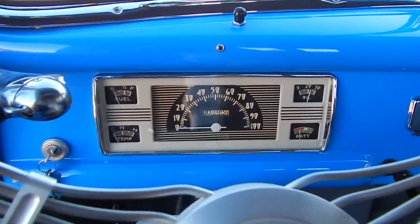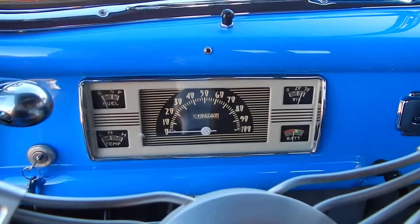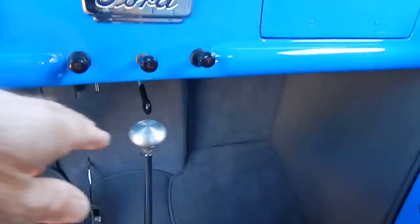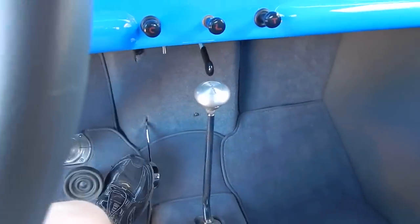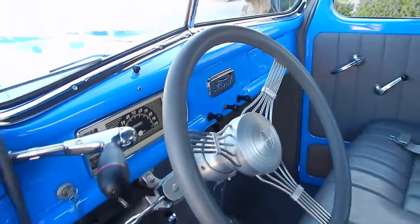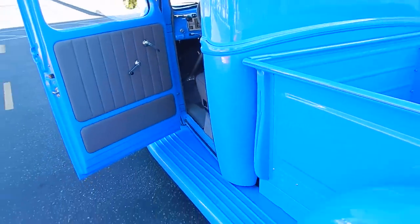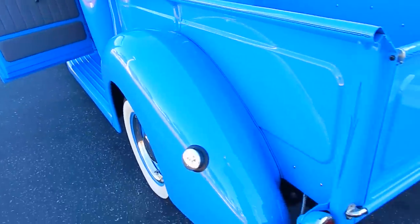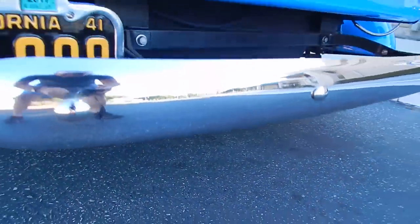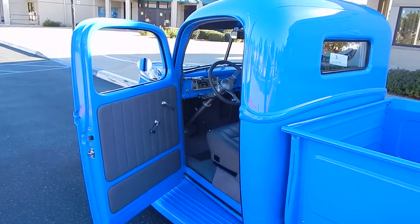This is the little hopped-up H&H flathead. It has dual Stromberg carbs and Fenton headers. The C4 automatic uses a floor-mounted low-car style shifter. The sound of this flathead almost sounds like a small block — really great.